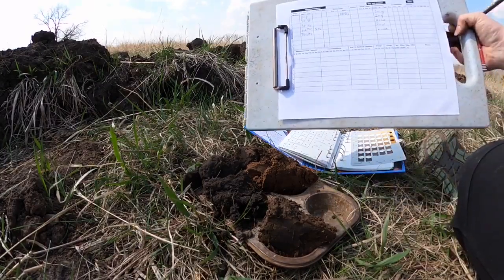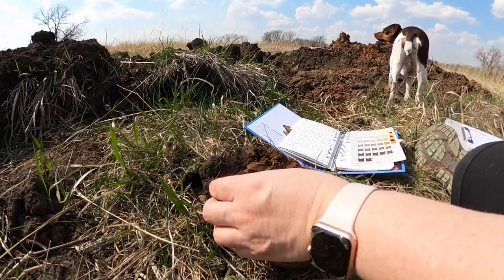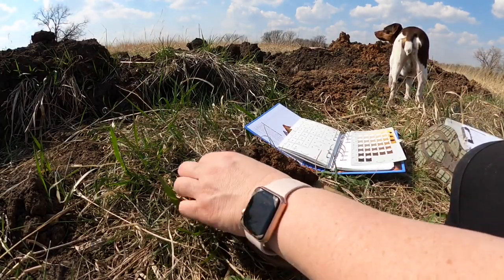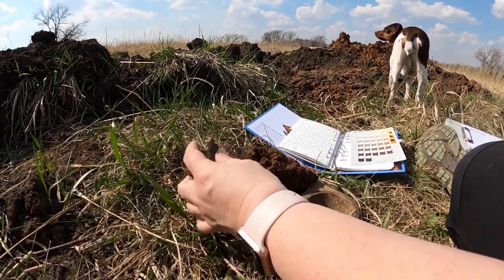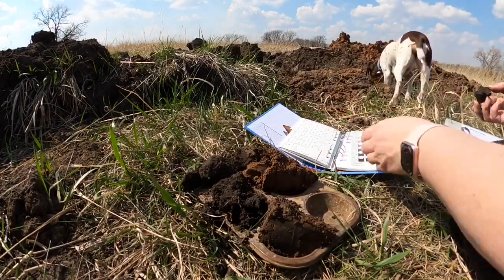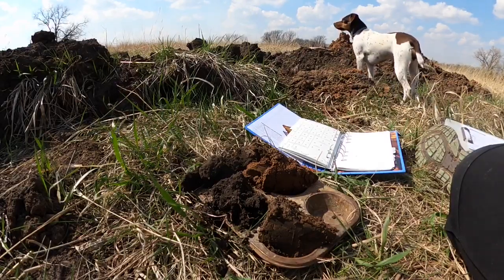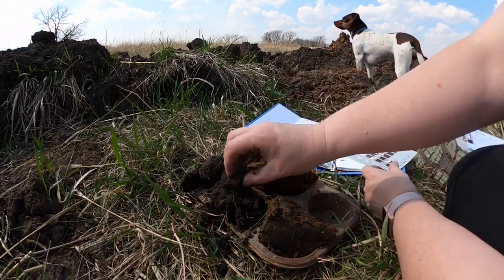I'm going to write that on my soil profile description sheet. For the second horizon, it's plenty moist already so I don't need to wet it, but I just want to get a fresh ped face open. I'll hold it behind the page — I think I'll also go 10-YR 3-1 on that one as well.